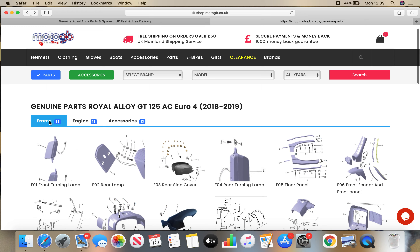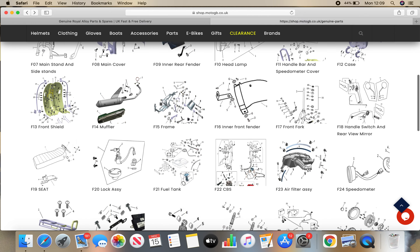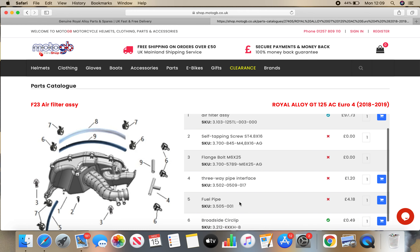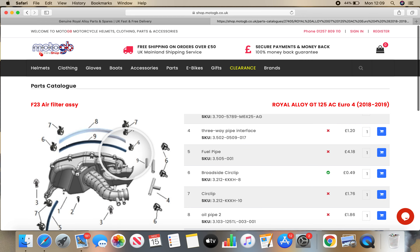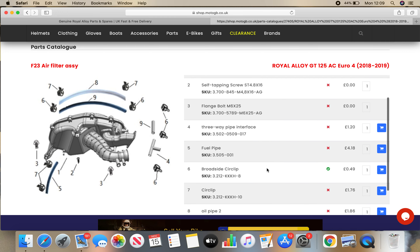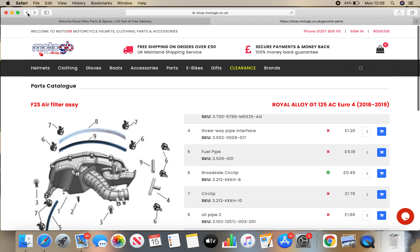For example, if we click on Frame here, and let's say you want to order the air filter assembly — click on there and you've got all the possible flange bolts, three-way pipe interface, fuel pipe, clips. Really, really useful. You can zoom in using this magnifying glass, and you can scroll up and down here to see the parts that they've got in stock or the parts that they haven't got in stock.